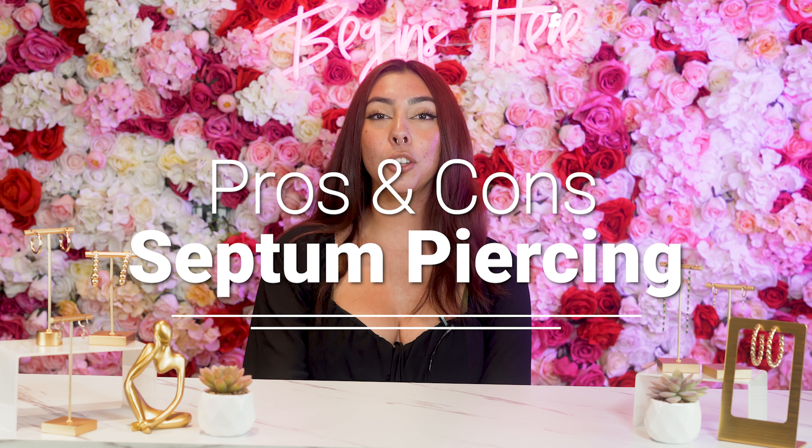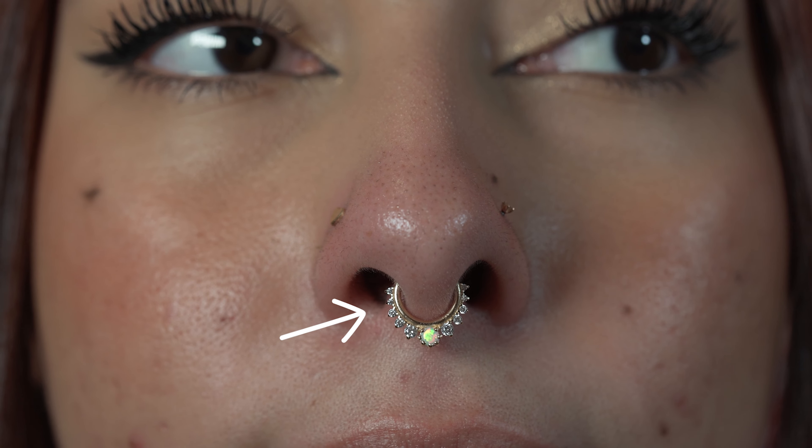Hi guys, my name is Nancy. I'm a jewelry stylist here at Lulu's and today I'm giving you pros and cons on a septum piercing. If you guys don't know what piercing this is, it is located inside of your nose rather than your nostril.